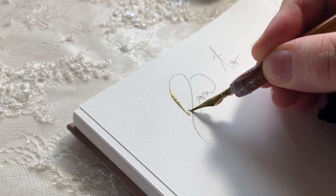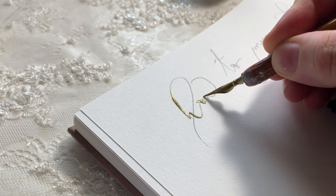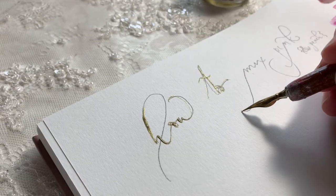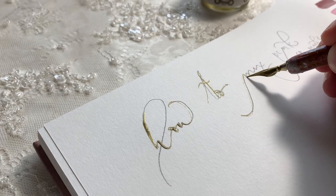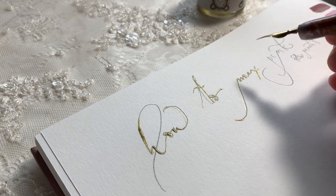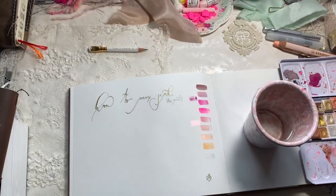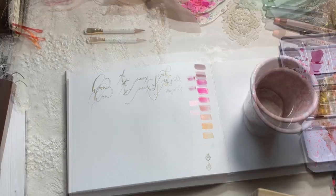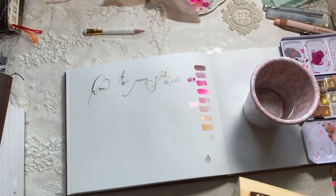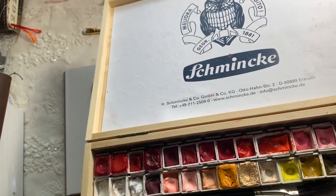Hi guys, today we're going to talk about how to create pink and peach colors with watercolor. We're going to get straight into it — I'm pulling out a couple of colors from my larger palette box.